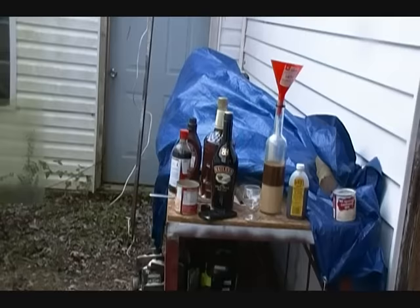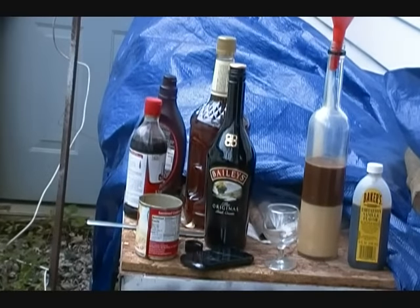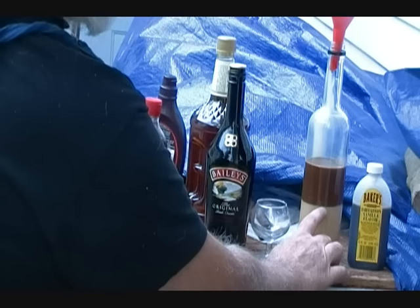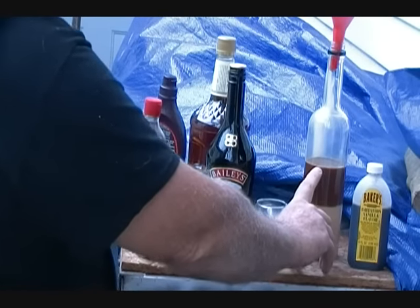You can see in the bottle we've got our sweetened condensed milk, our instant coffee, our vanilla extract, and our chocolate syrup.